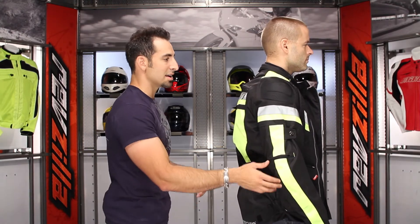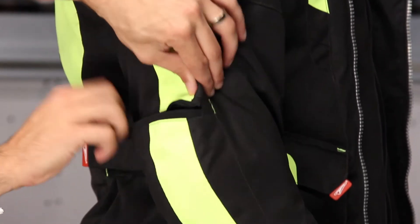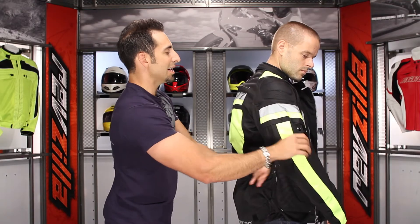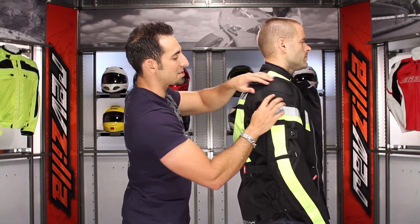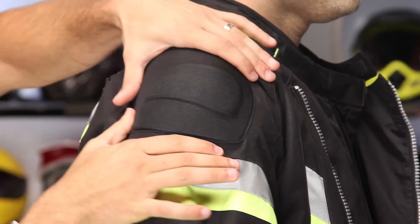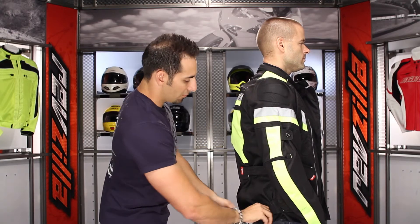Let's talk about the armor. You have CE Noxalite armor in the shoulders as well as the elbows, going all the way down the forearm. You can access the elbow armor through the back of the elbow — I can pull it right out. There's also a CE-rated external piece that adds another degree of shock absorption through a hard pad sewn into the outer patch, giving you another area of protection.